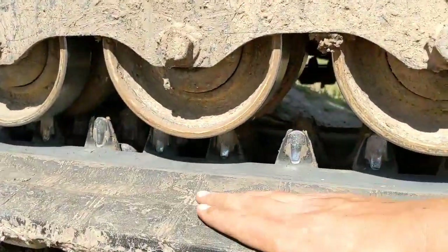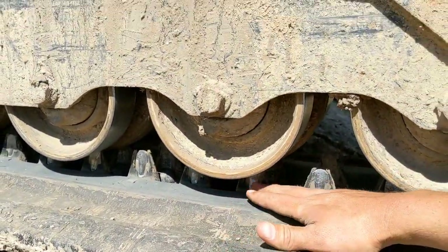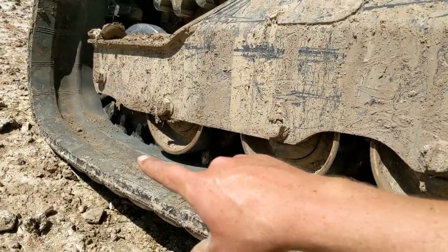You can see how much slop we've got in these tracks. We just watched another video that said this should only be a half an inch, and that's with it all the way jacked up. This still has tension on that end because it's sitting on the ground.